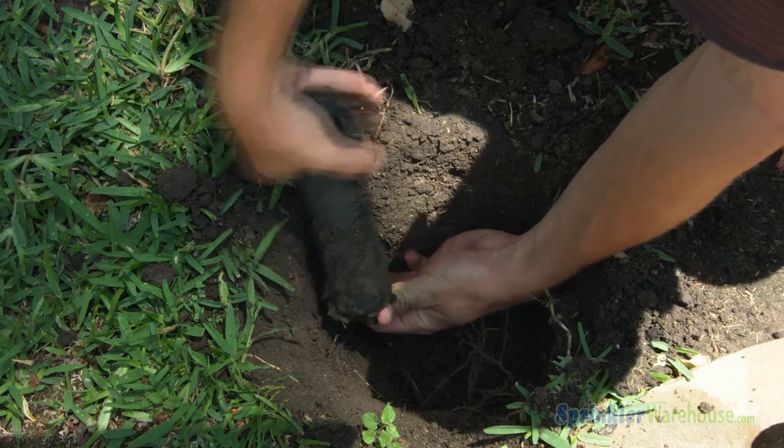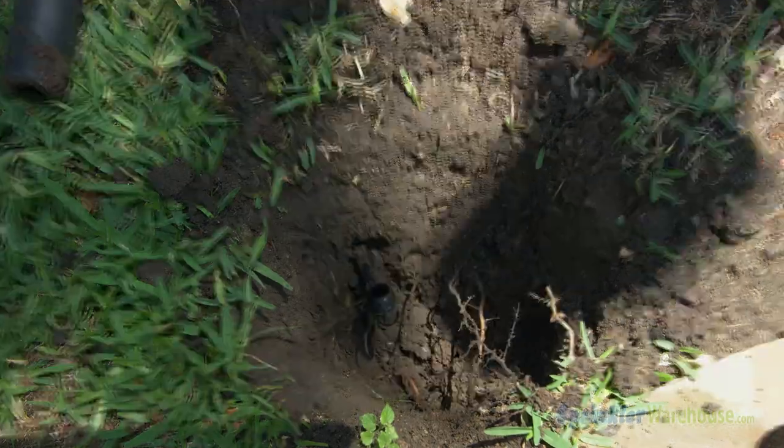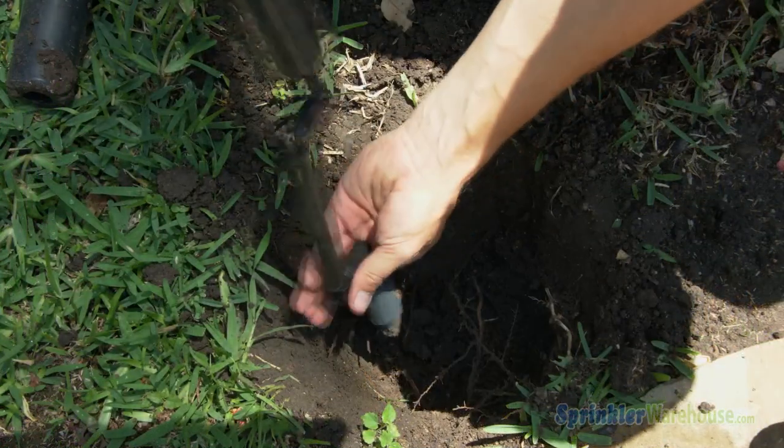Our sprinkler technician Caleb is gently digging around the head. Now he's unscrewing the body from the fitting coming off the lateral. The lateral pipe here is poly pipe — you can see it's pretty flexible, but it's not deep enough in the soil to get the height of the rotor correct.